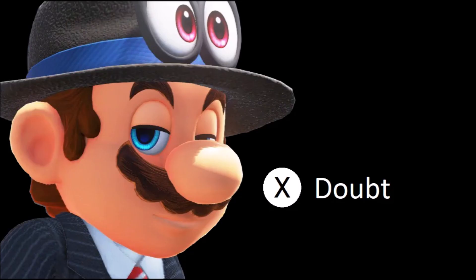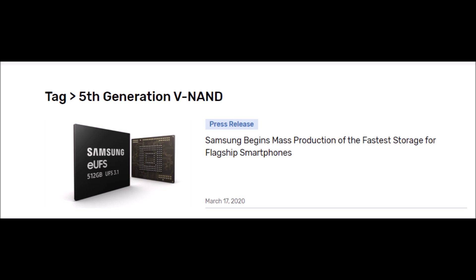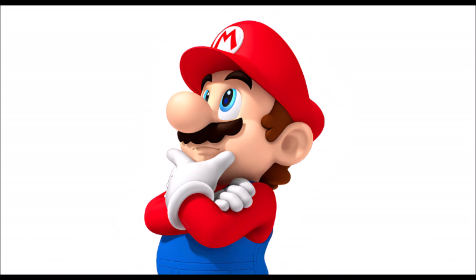Unless I'm reading this completely wrong — which I doubt — it looks like based on this information we can expect the Nintendo Switch 2 to use the fifth generation V-NAND. Even though they were doing mass production of this way back in 2018, it's still a massive leap over what we have in the Nintendo Switch. For these Switch 2 games, which are just going to be massive compared to normal Switch games with higher resolutions and all of that, they're going to need this big upgrade.